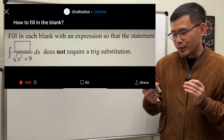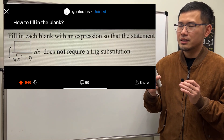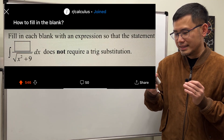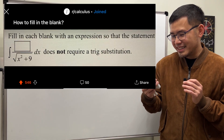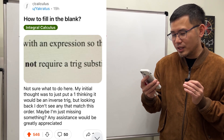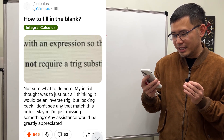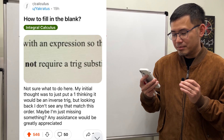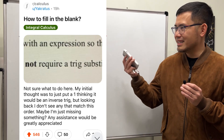How to fill in the blank: the question is fill in the blank with an expression so that this integral does not require a trig sub. The student says they're not sure what to do here — their initial solve was just to put one, thinking it would be an inverse trig, but looking back they don't see a match with the order.